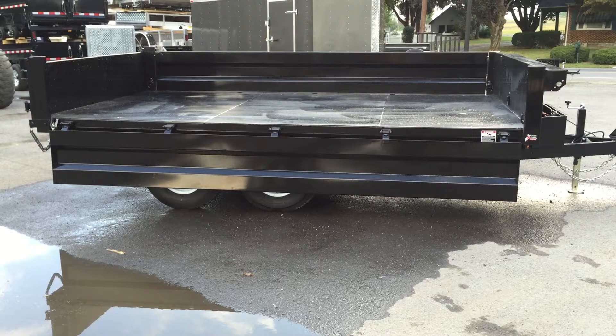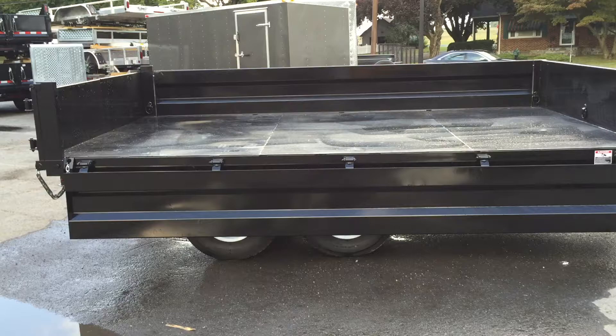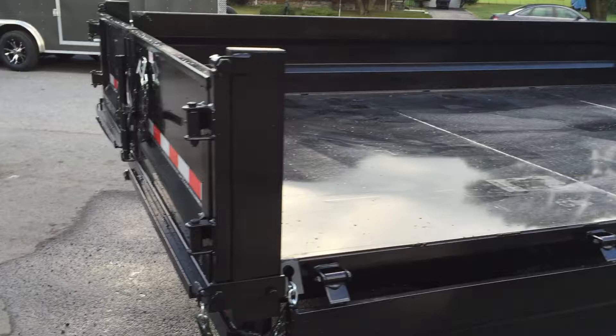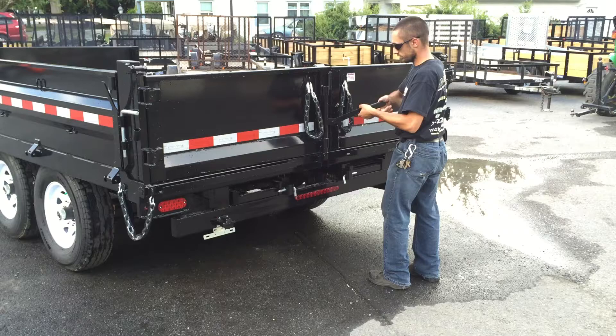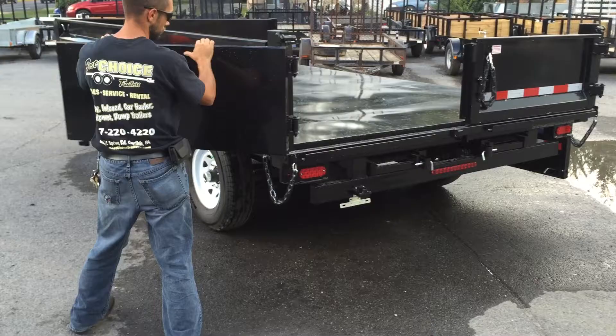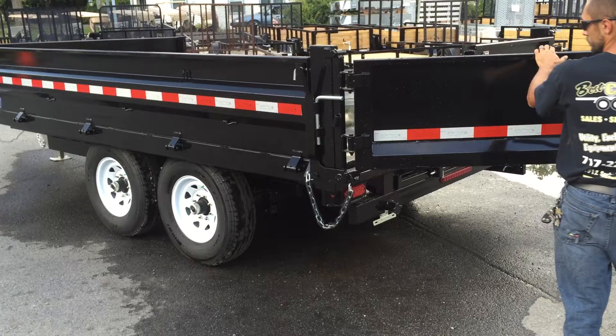Four D-rings are standard, with a ring in each of the corners. Even with fold down sides, you still get full functionality out of the gate — you can use it as a barn door gate or as a combination spreader. Also notice the safety chains, which allow the door to fully wrap around the side of the trailer instead of only coming out to 90 degrees where it might be in harm's way.